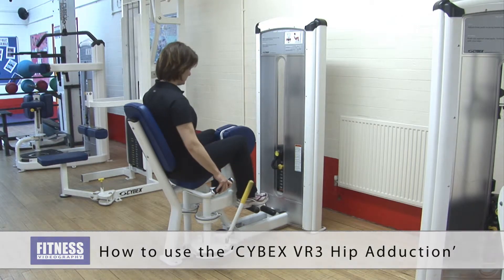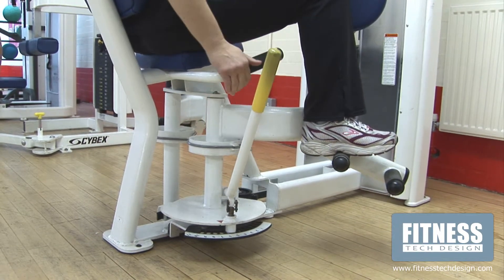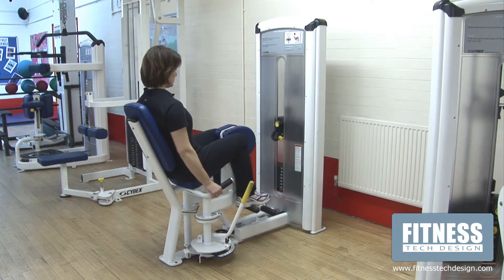Enter the machine with pads together and place feet flat on the foot bars in a comfortable position. Pull the yellow lever towards you to release the knee pads into the open start position.